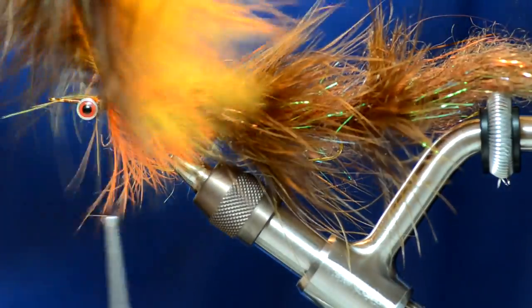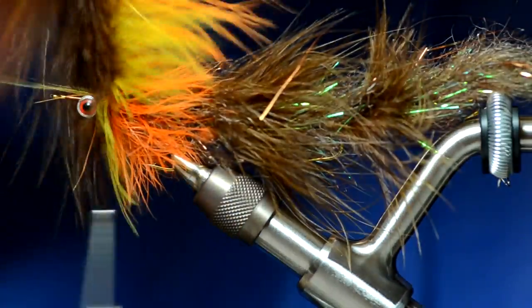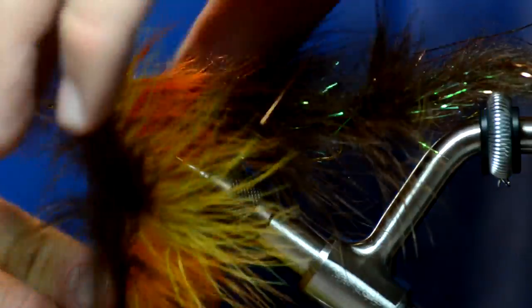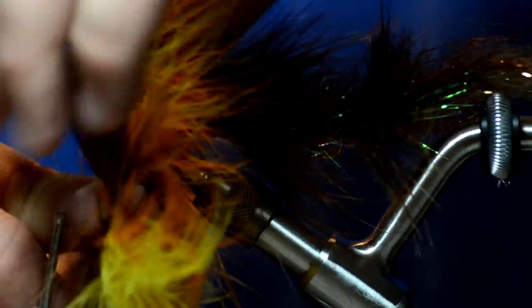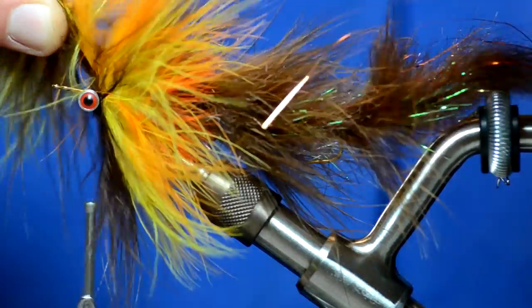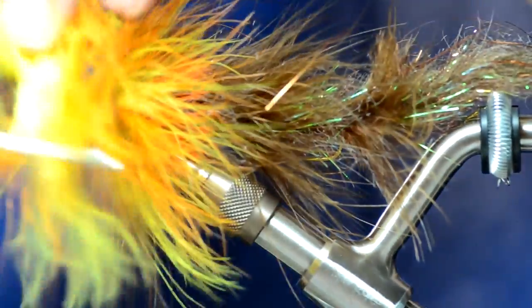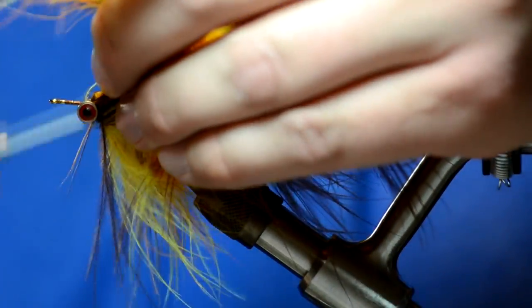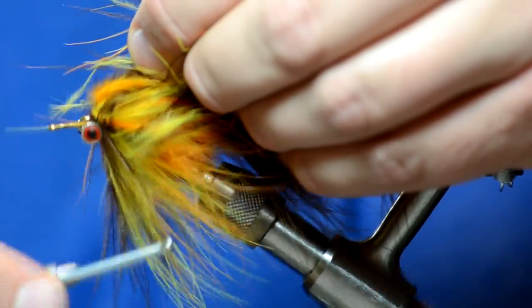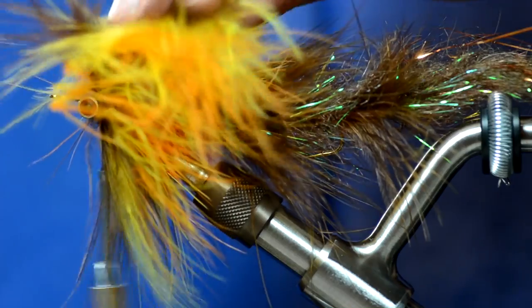I'm going to take all three of those and just wrap them at the same time. It will be really messy until the very end. I'm just going to try to shove as many wraps as humanly possible behind those barbell eyes. I'm going to wiggle my thread as I wrap around — just one wrap to tie those off. Then I'll come in front of those feathers and give it two real tight wraps so it won't slip, and go in and find those stems with my scissors.